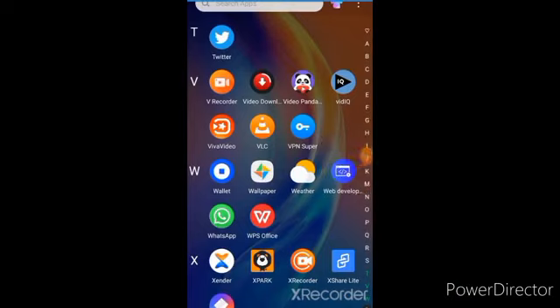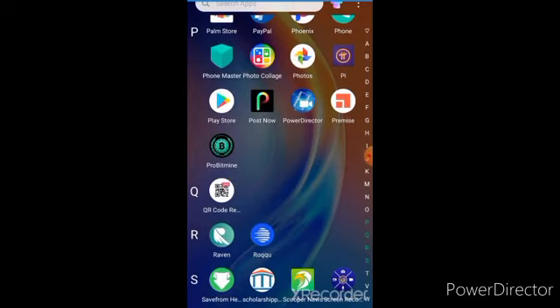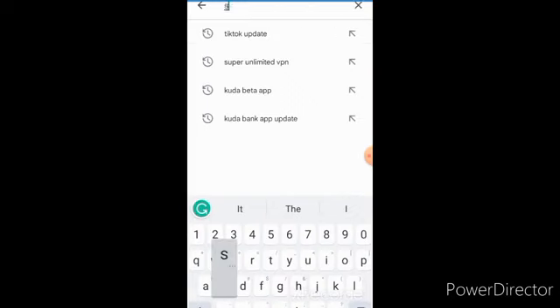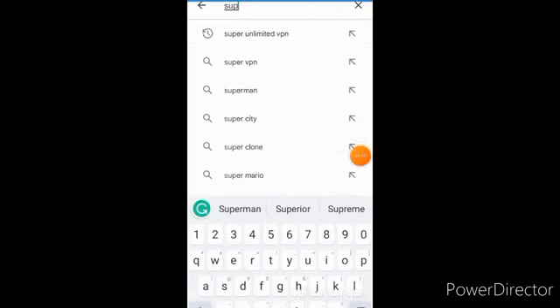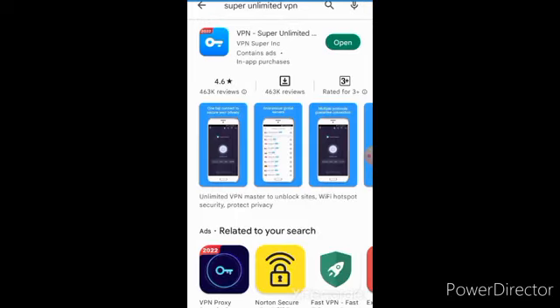The first thing is to get this app — it is called Super VPN. Let me go to Google Play Store so I can get it for you. When you click on it, it takes you to the app. Just type 'super' and it will come out — you'll see 'Super Unlimited VPN'. That is the app you need.